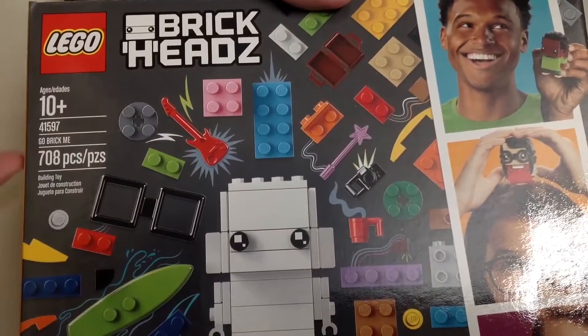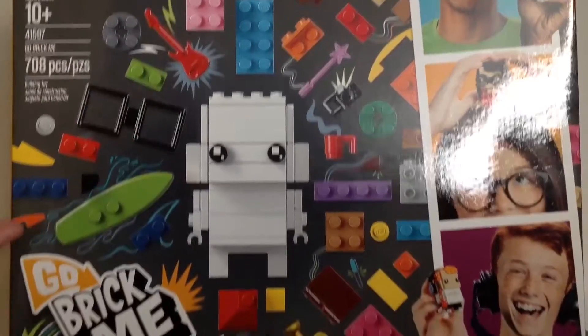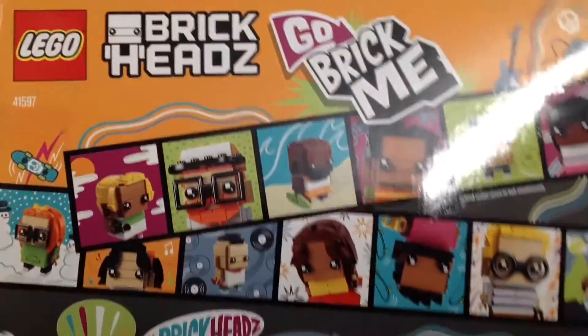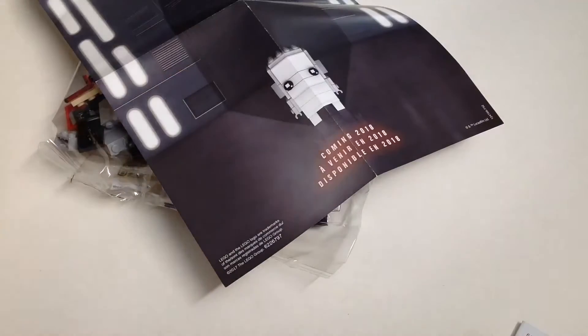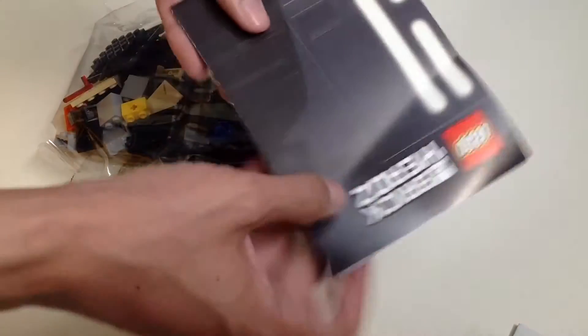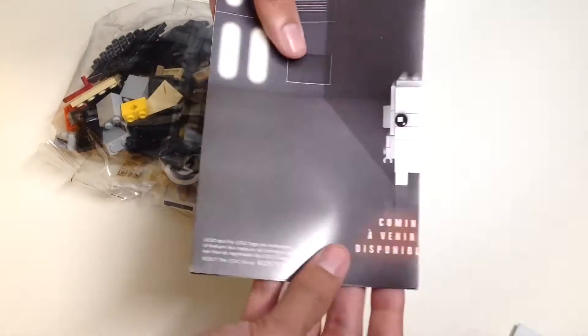Here's what they are advertising: Lego Brickheadz Go Brick Me, set number 41597. Be sure to subscribe to my YouTube channel if you want to see the unboxing of that product. Now let's put the poster away.